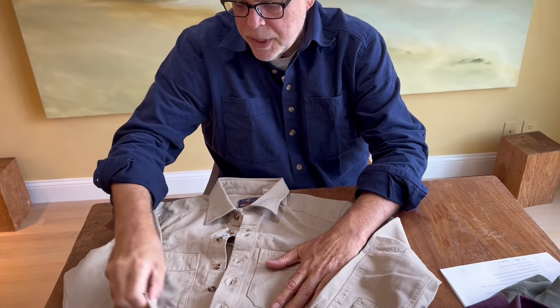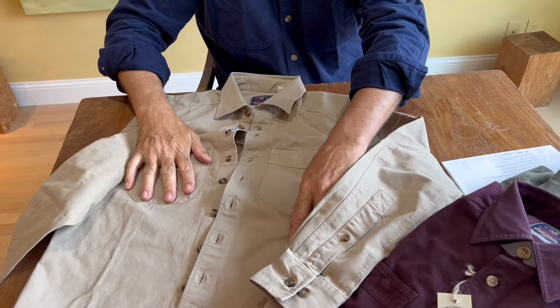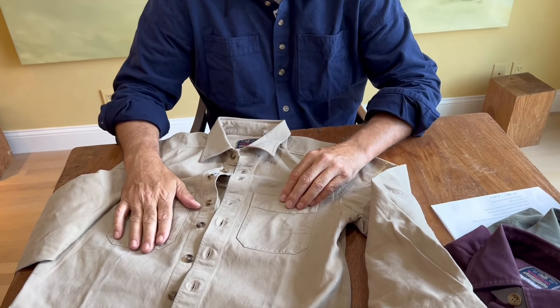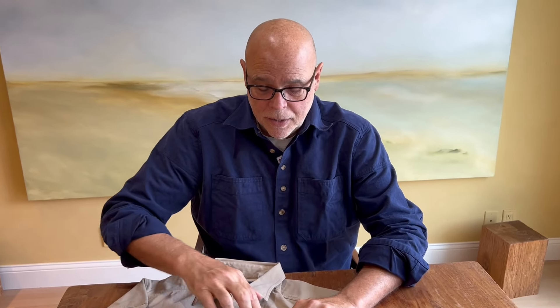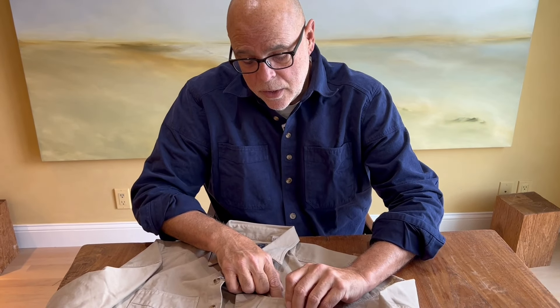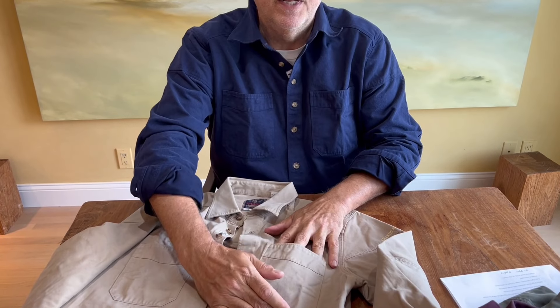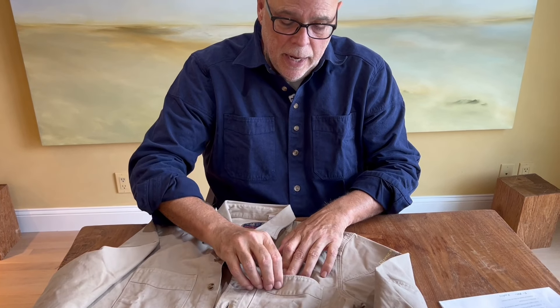We have two oversized pockets. These pockets have been changed from the originals — when this shirt was made there was no such thing as an iPhone. So these are built to hold an iPhone 7 to an iPhone 11. They're deep enough for that, and they have a discrete closure snap right here that allows you to keep whatever's in that pocket safe and secure.